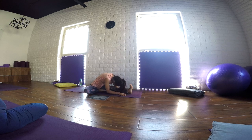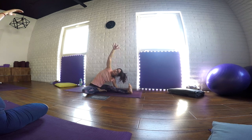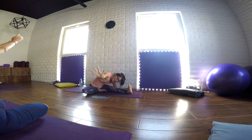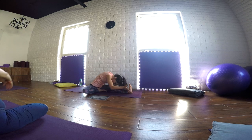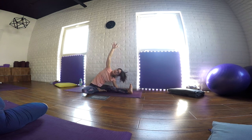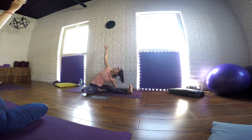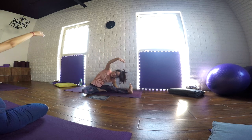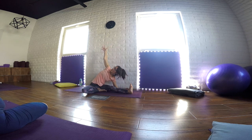One more full breath here. And as we inhale, we bring the head back to center. Inhaling, we start lifting and stretching the right arm to the sky. And as we exhale, release. Inhaling, lift and stretch. And as we exhale, release. Just keep flowing in a dynamic way, preparing the body for the static pose.